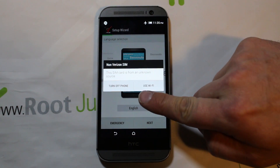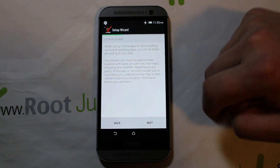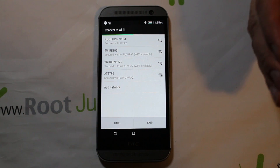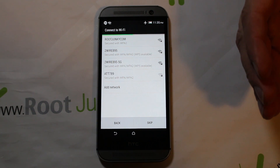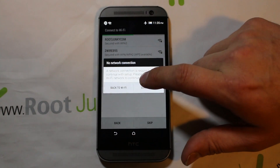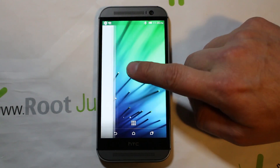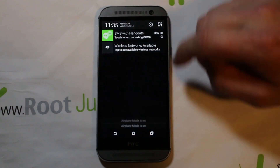It says 'turn phone off or use Wi-Fi only' — hit Wi-Fi only. Then you'll be able to skip through and get past that activation screen you get locked into at the beginning. I'm just going to skip through the setup and you can get the device working.